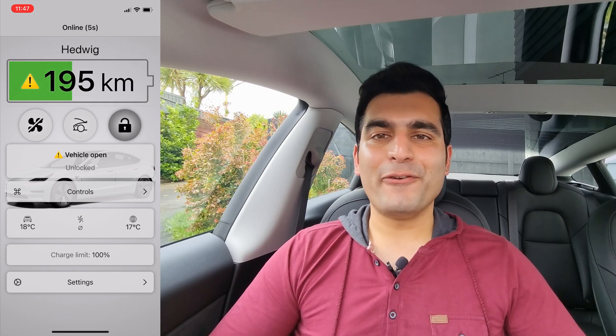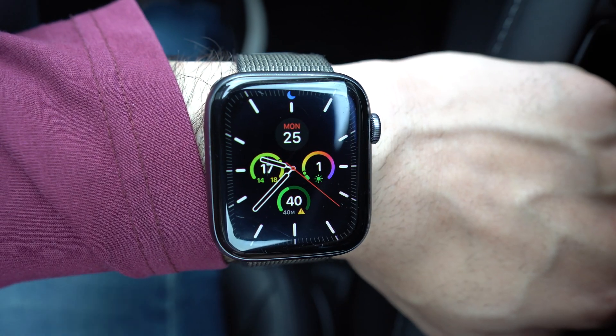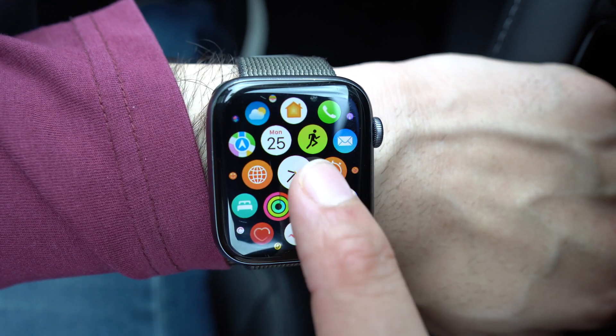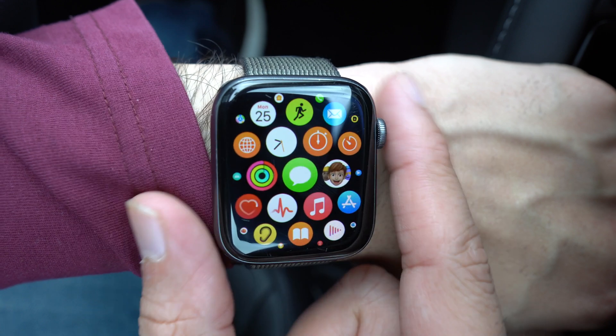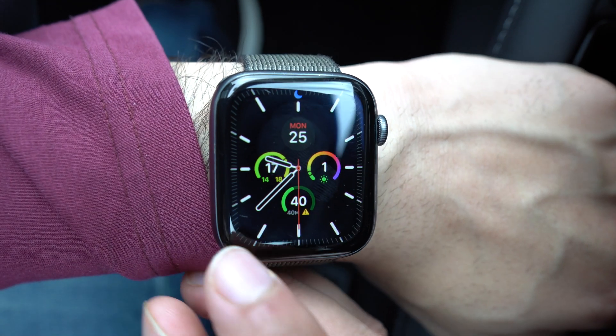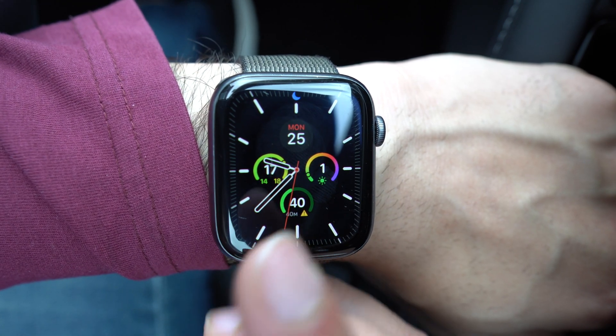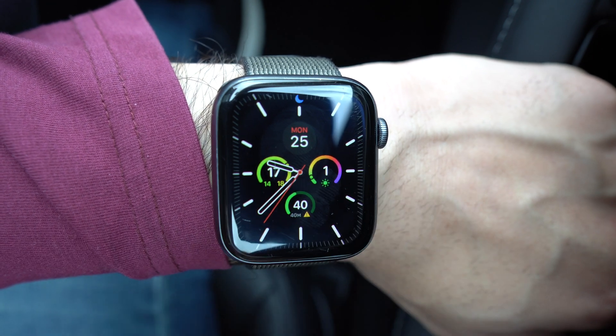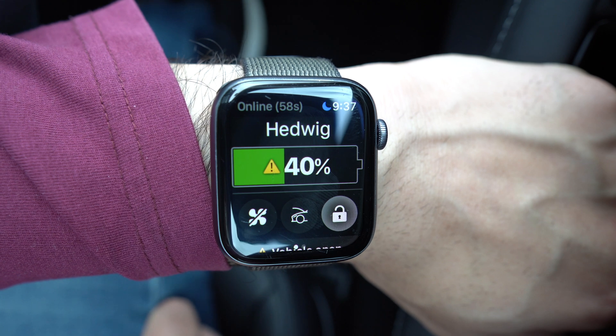So let's walk through the Apple Watch app first. On your watch, you can access Watch App for Tesla in one of two ways. You could either go to your app list and find the icon, which can be a little bit fiddly. But what I like to do is add this as a complication on my watch face, which easily allows you to open the app. So just by pressing onto it, you can see I'm right in the app.